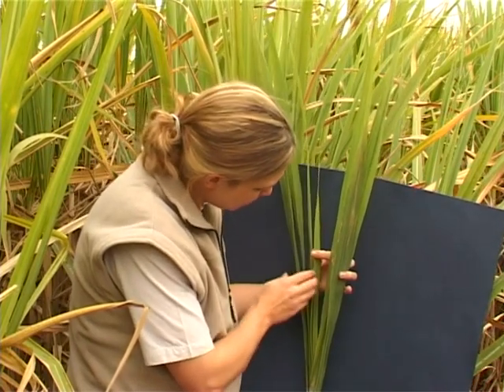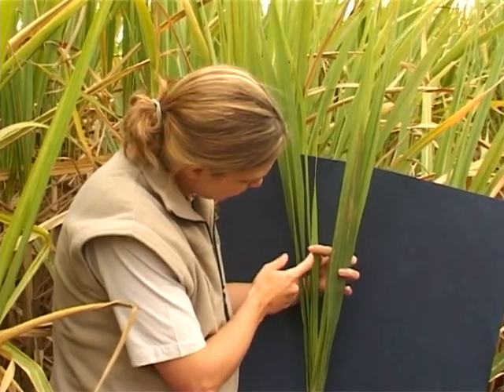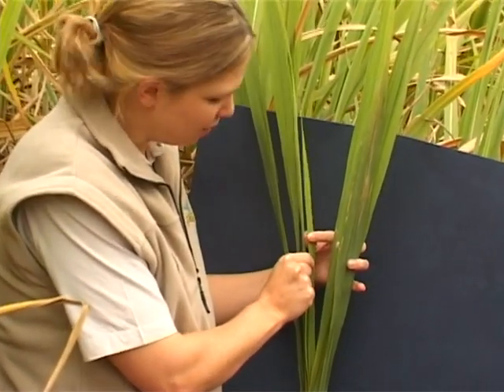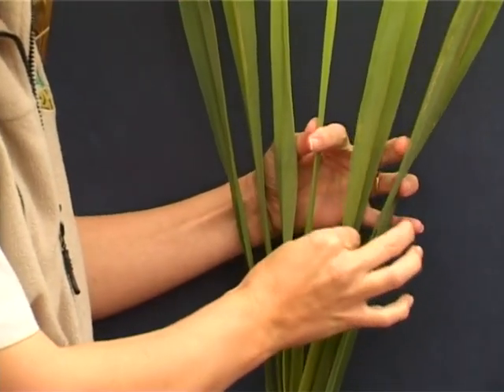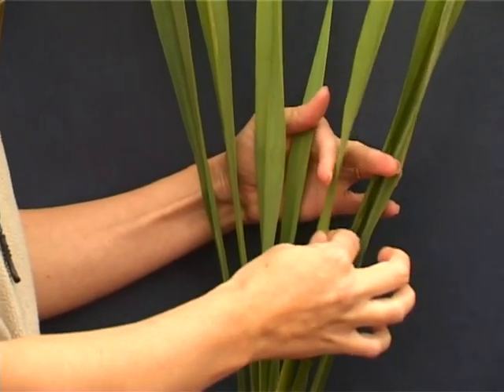In this example, you can see that the spindle is more than halfway unrolled. You can see the midrib there. So we'll start counting this as the first leaf. So this is one, the one next to it is two, and the next alternate one is number three — and this is the one that we sample.